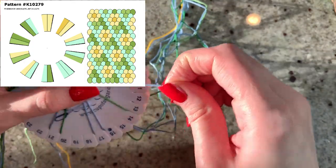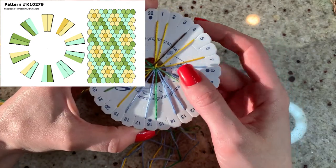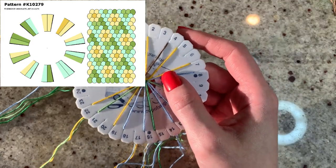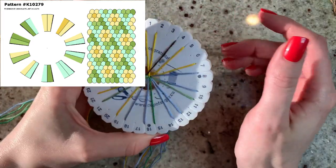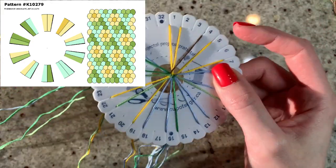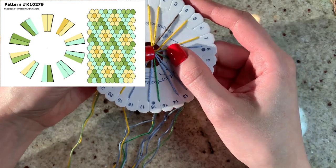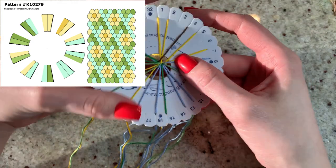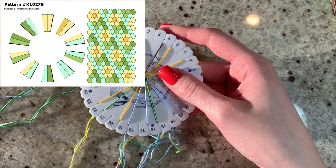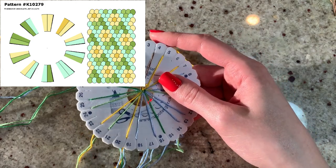Then I skip a notch and move to the next section: our center color and a yellow — so brown and yellow. Skip a notch, then yellow and blue. Skip a notch, blue and light green. Skip a notch, two blue. Skip a notch, dark green and blue. Skip a notch, light blue and yellow. Skip a notch, light green and yellow.